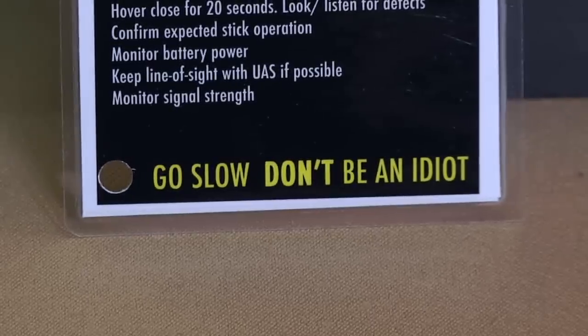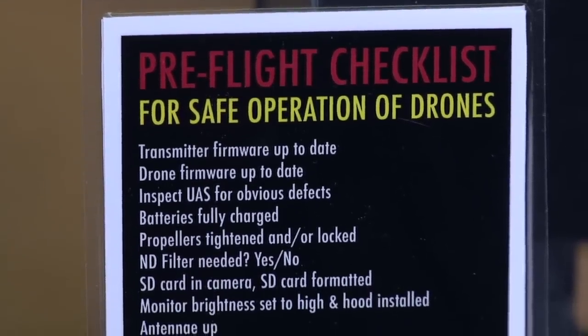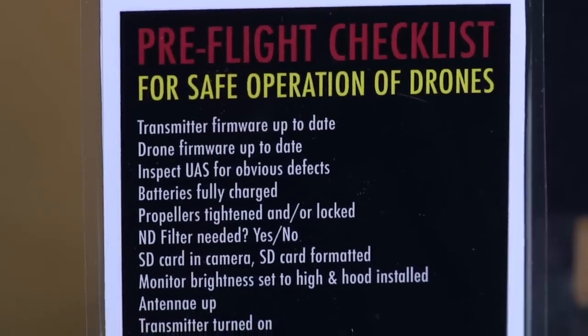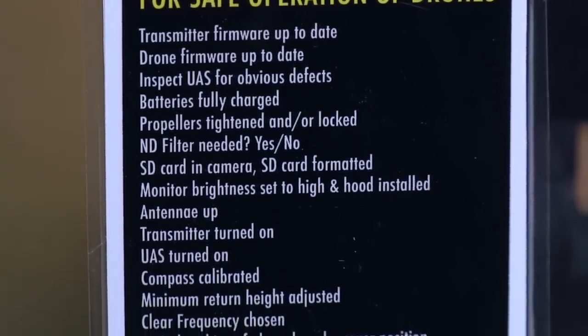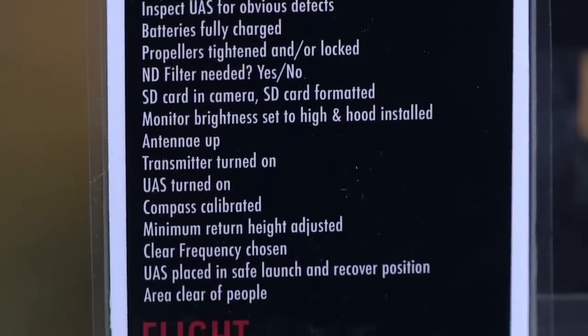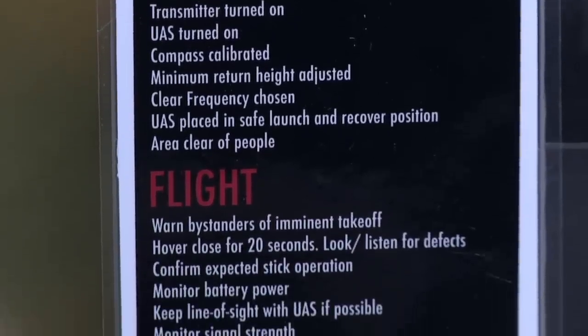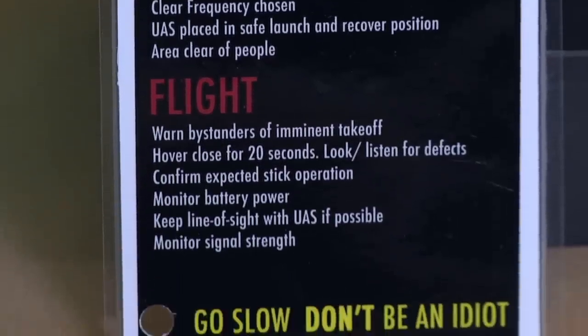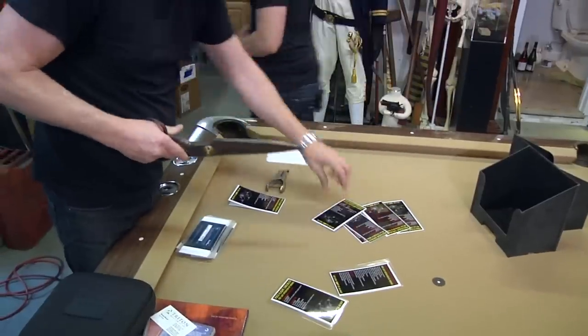There's a lot of moving parts to this, no pun intended, and there's a lot of things you need to do to do it right. Checklists are something that drone enthusiasts are trading back and forth online all the time — all the forums have discussions about them. I included what I thought were the most salient ones here: transmitter firmware up to date, inspect device for obvious defects, batteries charged, propellers tightened and locked, ND filter, SD card, antenna up, then warn bystanders of imminent takeoff. And you are actually going through each and every single one before your flight.